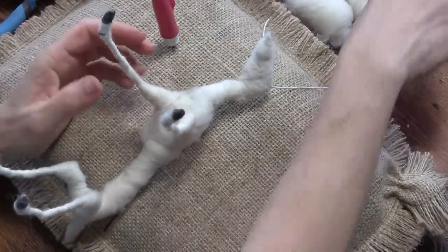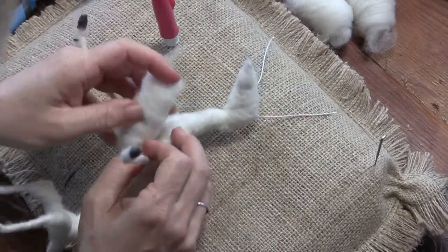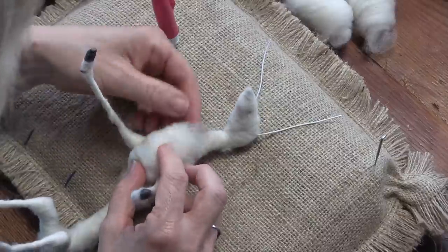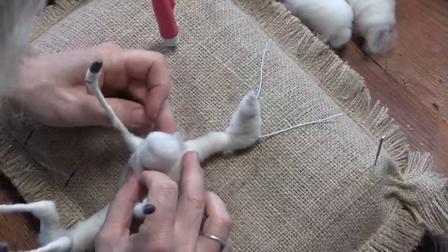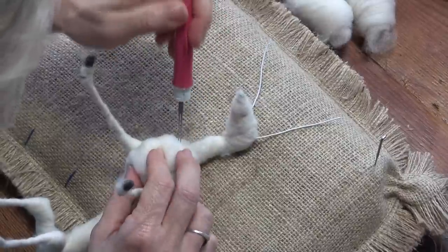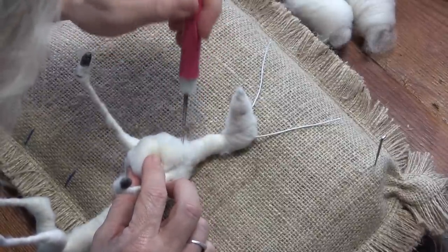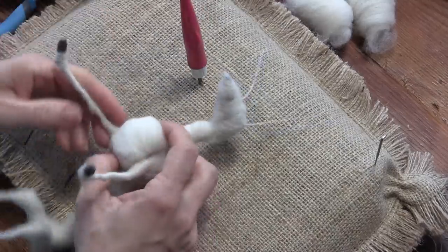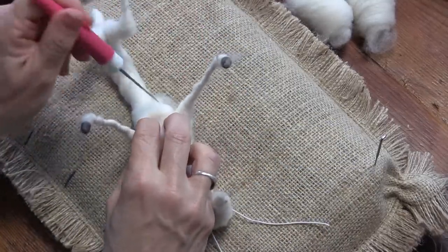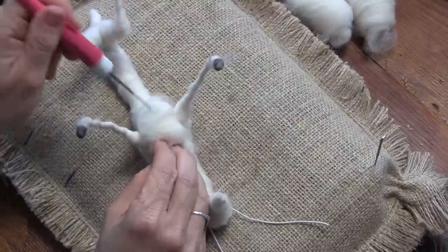Goats have a very square chest. That first two inch pillow we made — we want to put one end of it at the base of the neck and tack it down. Then the other end is going to come between the front legs, and you really want to square it.